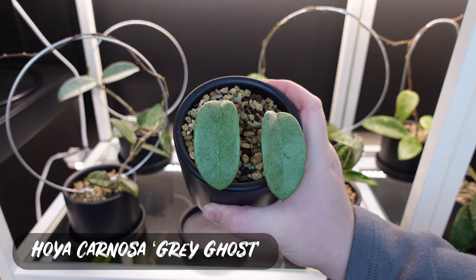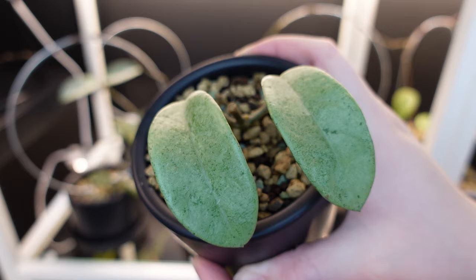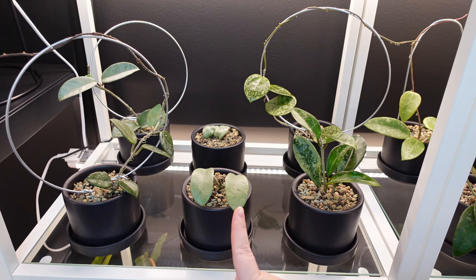The first Hoya I want to show is this Hoya Carnosa Grey Ghost. What I really love about it is how really light its leaves are. It's kind of like a platinum look — not to be confused with the platinum Hoya that sells for like 500 bucks — but the Grey Ghost is still really, really cool.